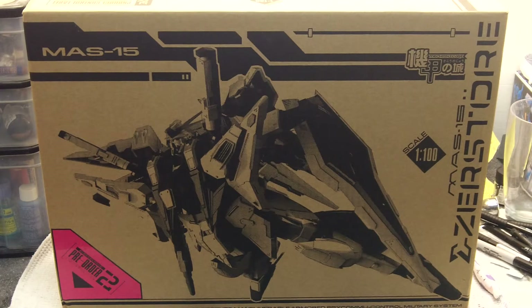I got this one from Abby Inc. She had a really good price, and it took a little over a week to get, so pretty good shipping.